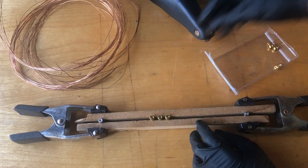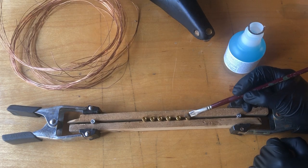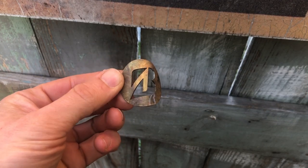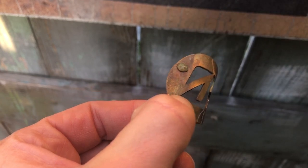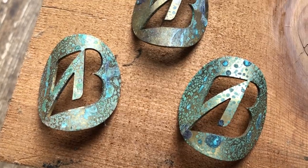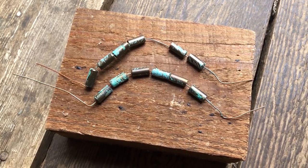These are some brass hex screws with socket heads, and I'm dabbing those with some green as well. This is a badge that I aged about six months ago and I wanted to add some of that green to this as well. Here is the result of a few head badges that I weathered, and the cable ferrules as well.